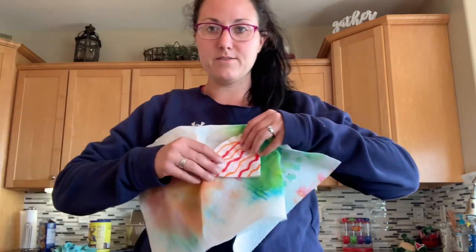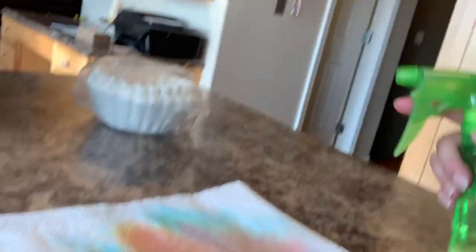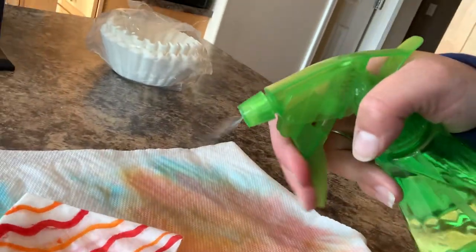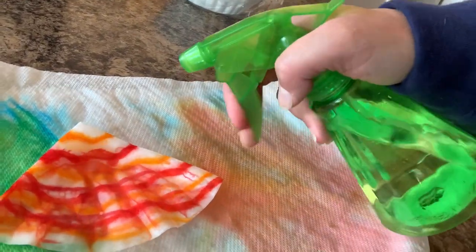So now I'm finished. You could either leave it flat or refold it — I'm going to refold it. Lay it down on your paper towel placemat, and then take the spray bottle and spray it. You really want to get it wet. The colors will start bleeding together.